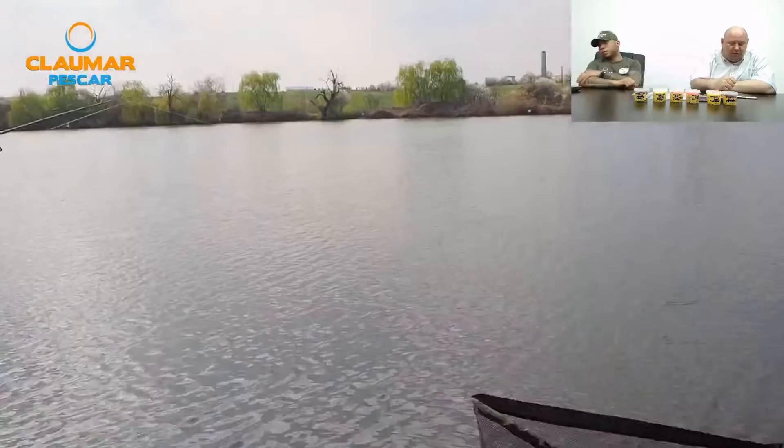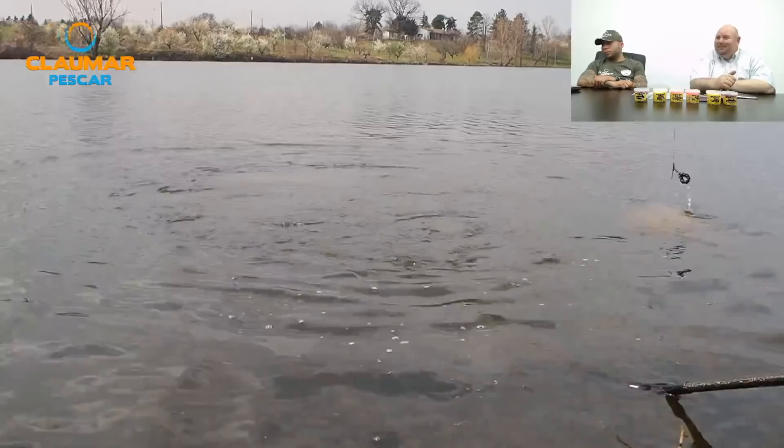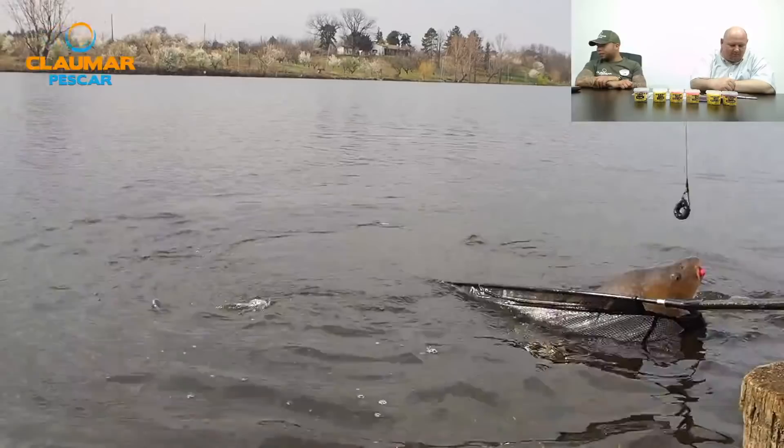Doru Bun Bucea întreabă dacă avem în plan să facem riguri pe textil sau fluorocarbon gata făcute de vânzare. Există deja — nu făcute de noi personal, dar avem pe site-ul claumarpescar.ro riguri gata. Găsiți foarte multe.